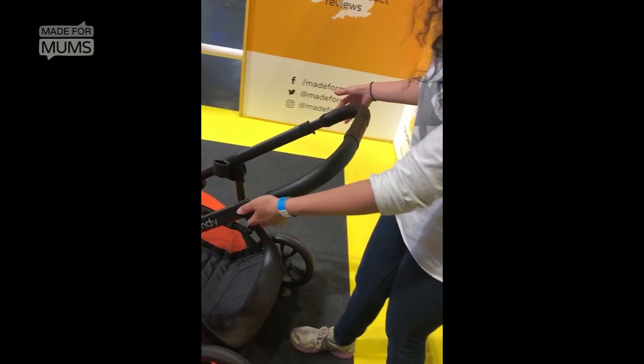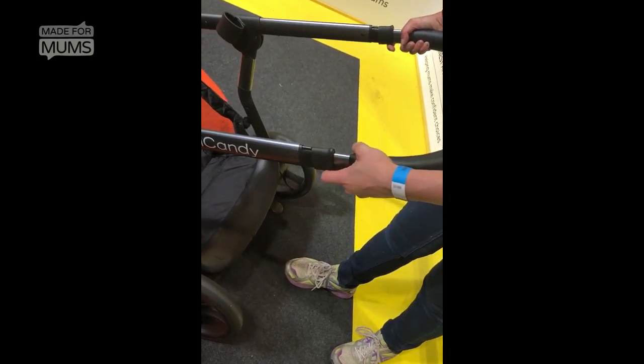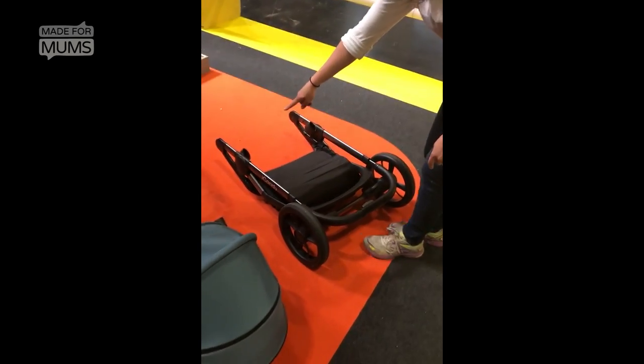And then this one — the fold on this one is a little bit different but it's the same as the Silver Cross. So you just pull up on that and it just folds down like that. Same as the Silver Cross. And then to open it,